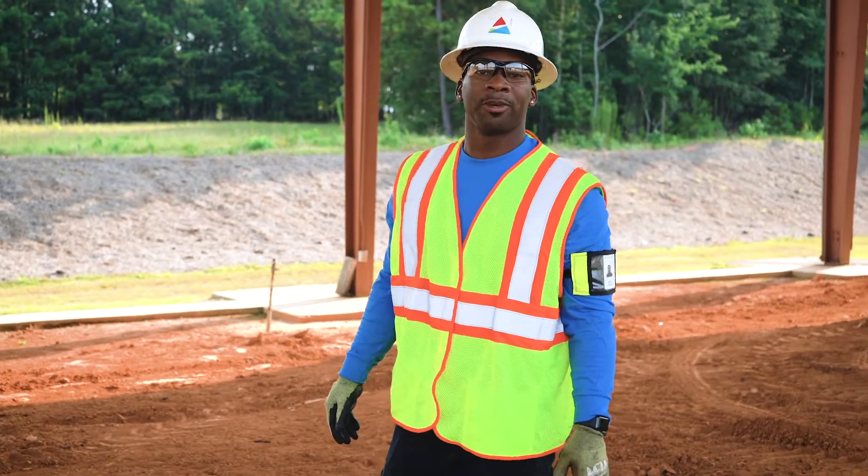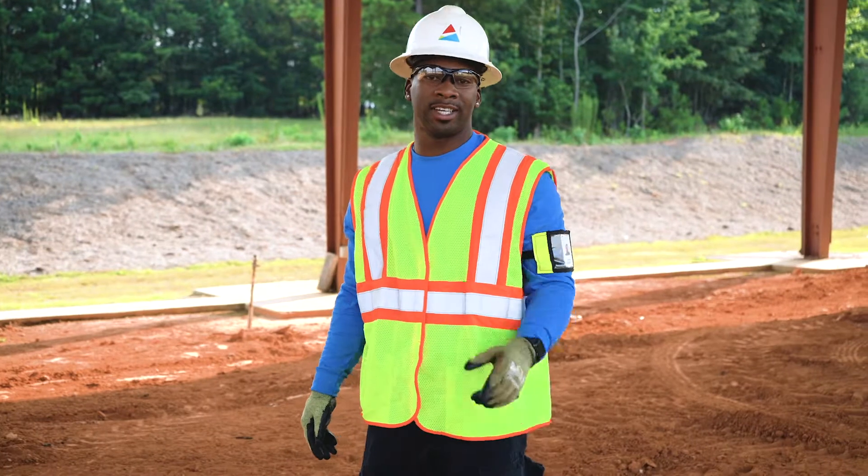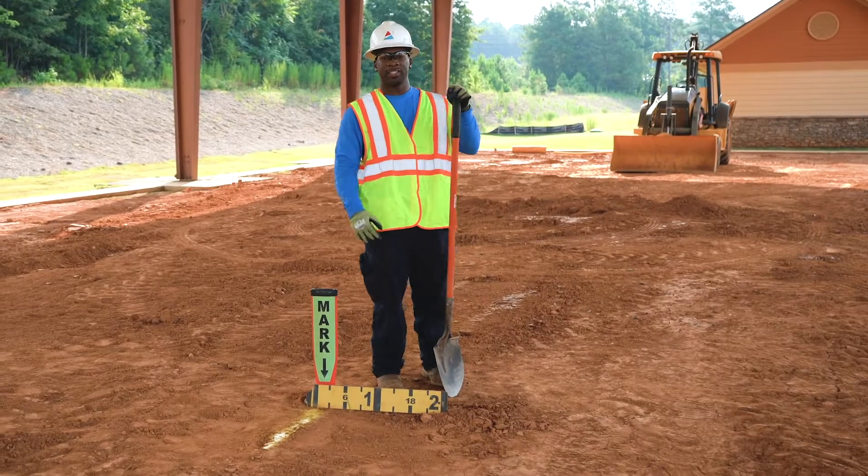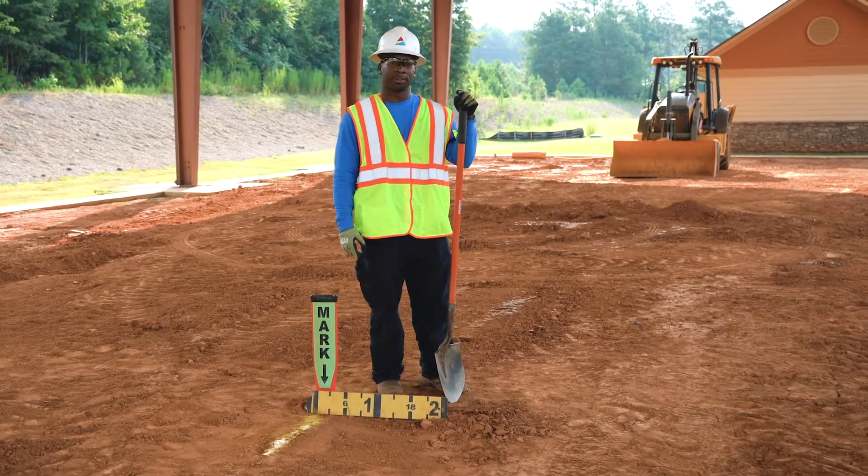Good morning, I'm Arthur and we're at our Gastown Training Center. Today I'm going to give you some quick tips on how to safely dig at home. There are three things you should remember while safely digging at home.